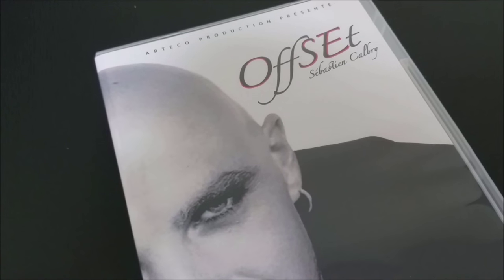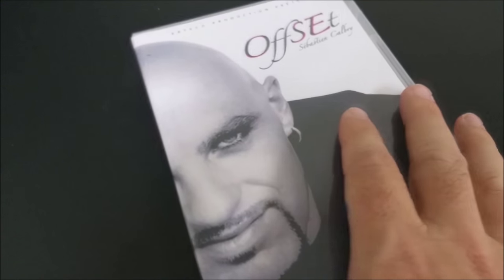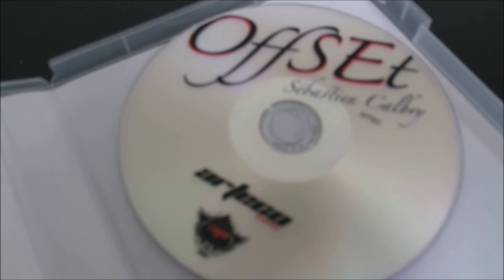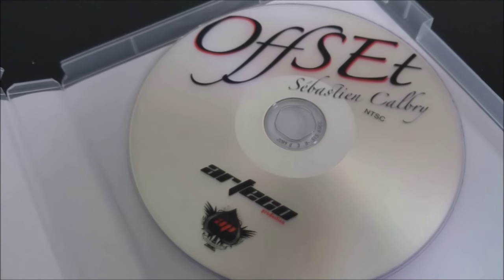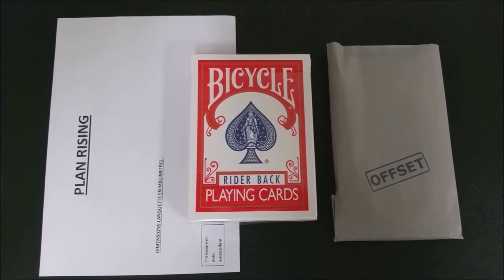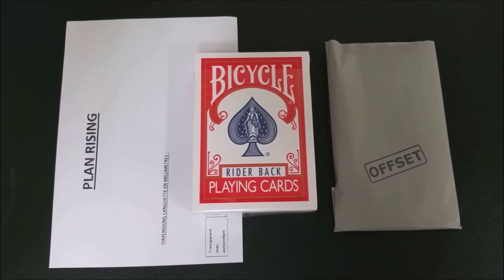All right, so that was Sebastian Calvary. You might remember that he also did Badge a while back — I reviewed that. This trick is published by Art Echo Productions. So, what's in the box? You're going to get a big, thick DVD case. It's tall because you're going to get an entire deck of cards. Even though the gimmick is the box — the card box — they still pack it with all the cards so that the box doesn't get squished. You're also going to get blueprint printed-out instructions so that you can continue to make more revelations. And you're going to get a little envelope that has some mystery gimmicks.